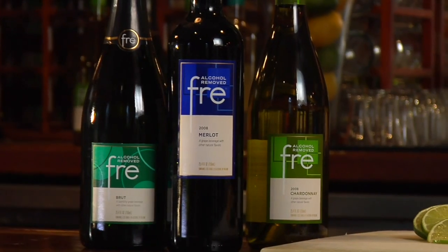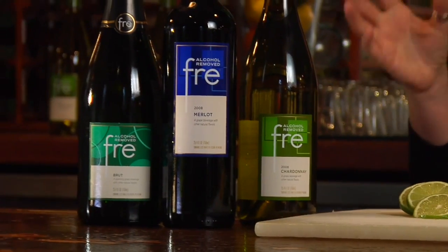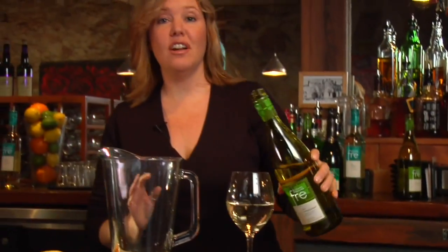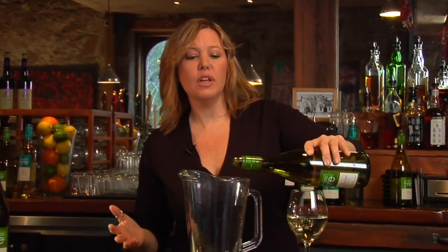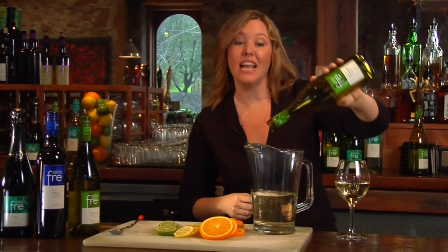Whether popping a cork of the bubbly or sipping a glass of Merlot, alcohol-removed wine is a great option for people who want to avoid alcohol but don't want to feel like they're missing something. I really like this wine because it actually started as real wine and had the alcohol removed, which means it still retains some of the characteristics of the grape variety. A chilled glass of free chardonnay is wonderful on a warm evening, and a bottle of white wine will usually stay good for about two to three days after it's opened. So a great way to use the rest of the bottle is in my wine-free sangria.